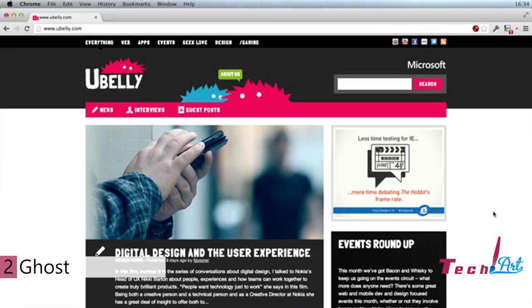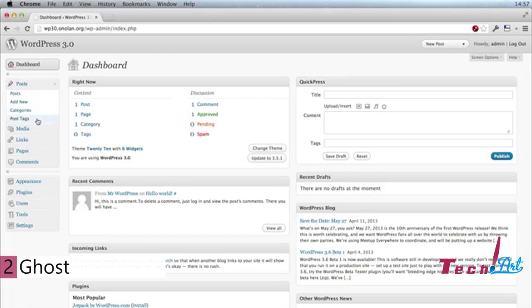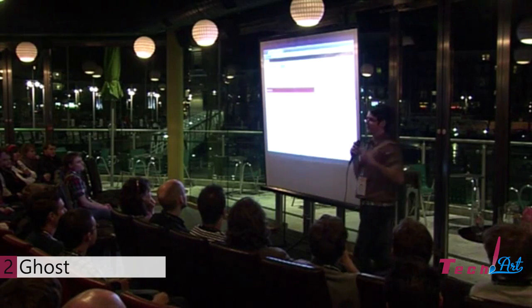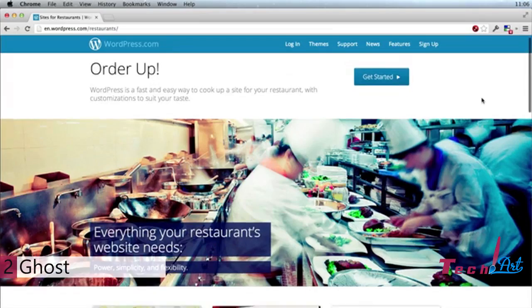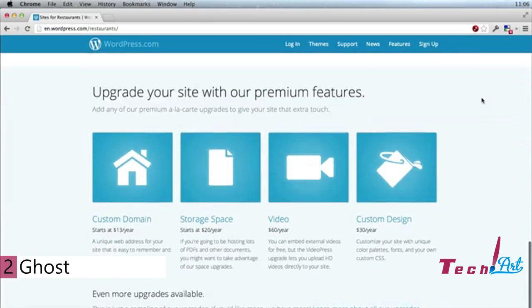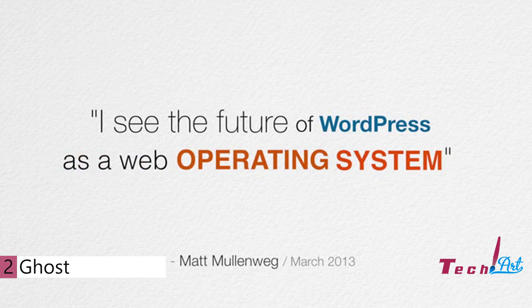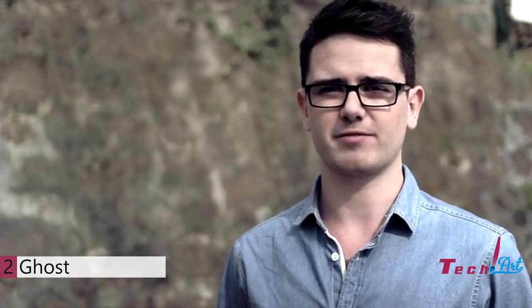I know how to build blogs, and I know how to build blogging platforms. I've built blogs for Microsoft, for Nokia, for Virgin Atlantic, for EasyJet, and for many others. I also spent two years working as the deputy head of the WordPress user interface team. But WordPress has grown up — it's not really about blogging anymore. It's moved on to be about websites and content management and all sorts of amazing things. But what I care about is blogging. WordPress, by all rights, is no longer just a blogging platform. And that's exactly what Ghost is — it's just a blogging platform.